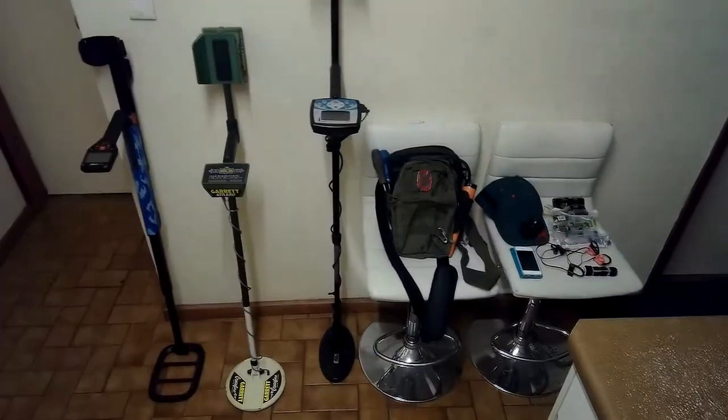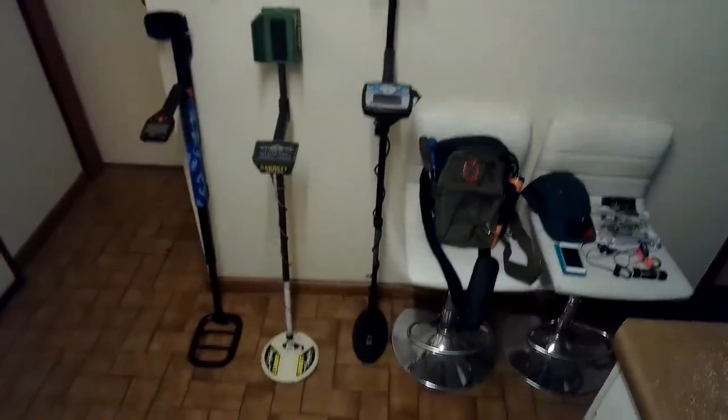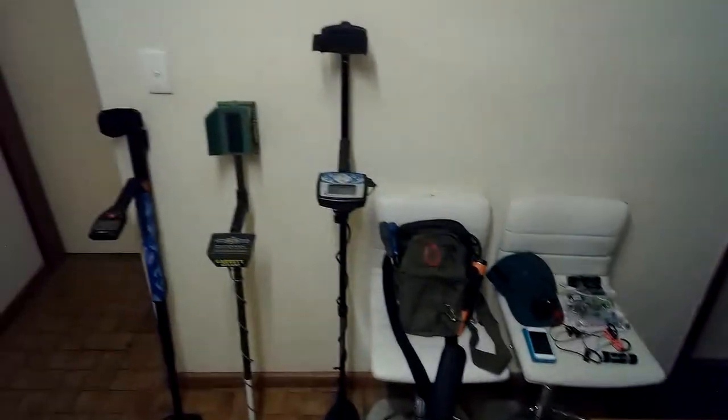Today we're going to do a bit of a video — I'm testing a set of camera glasses. I've got a camera in the glasses I'm wearing and we're just going to do a run-through of what detecting equipment I carry.